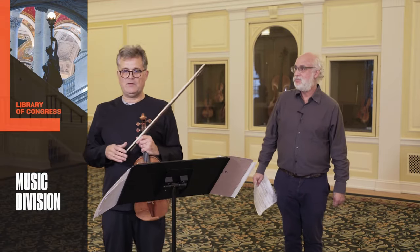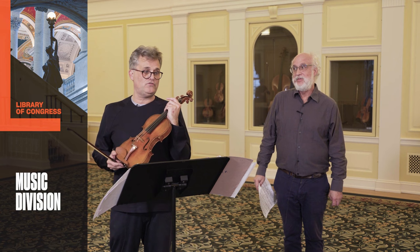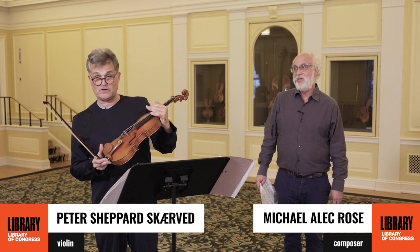I'm Peter Scheverd, and I'm now going to play Michael Elagorose's Eclipse of Hipparchus on the 1700 Stradivari instrument, the Ward, which is in modern setup.